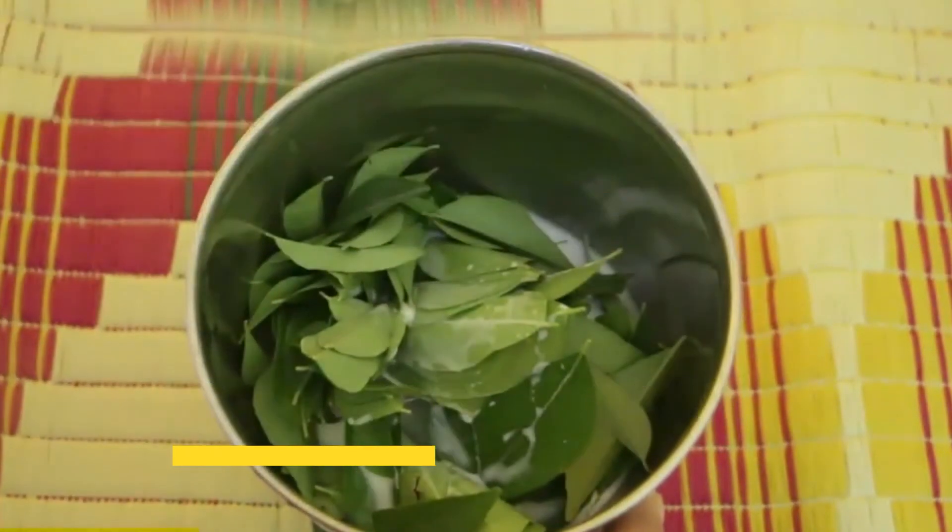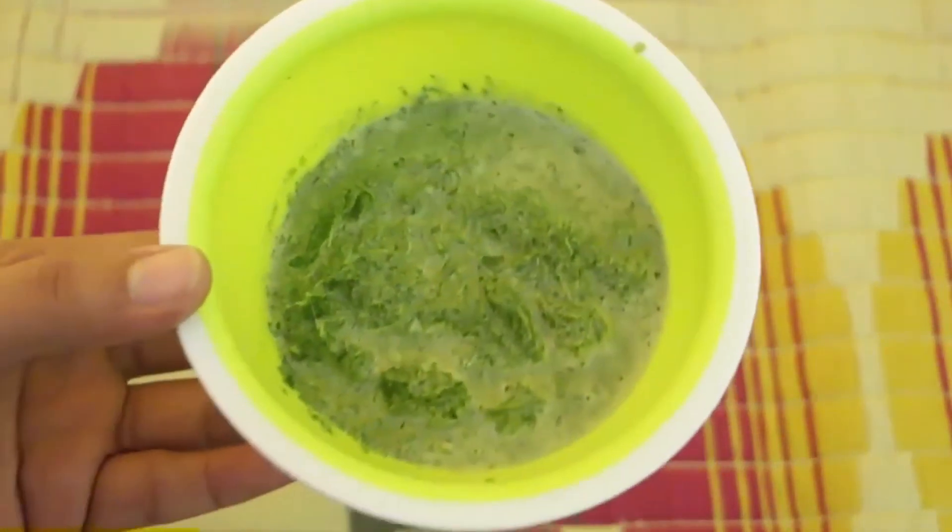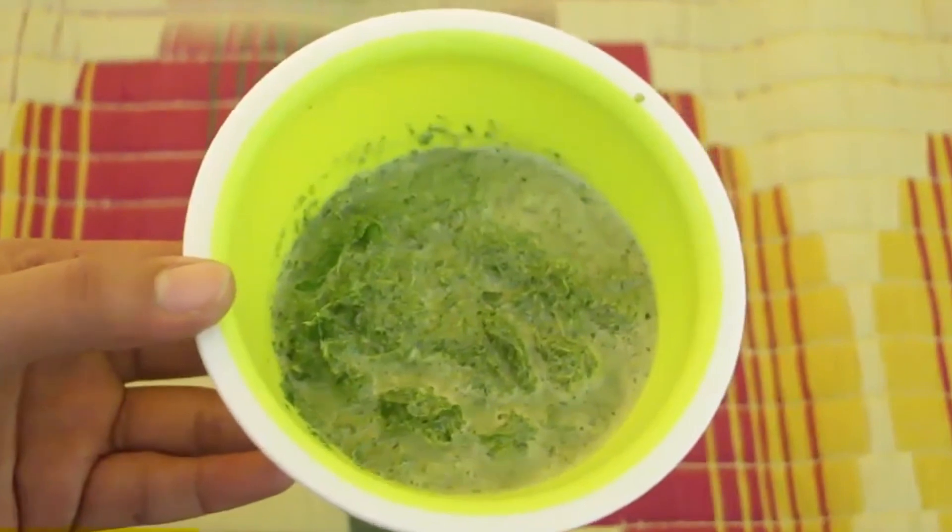The fourth is curry leaf with milk for skin cuts, burns, insect bites, and rashes. To treat them, boil some curry leaves in pure milk. Let this cool off and apply onto the affected area.